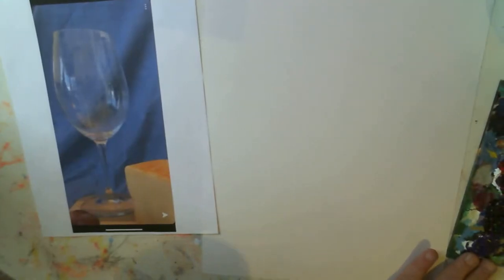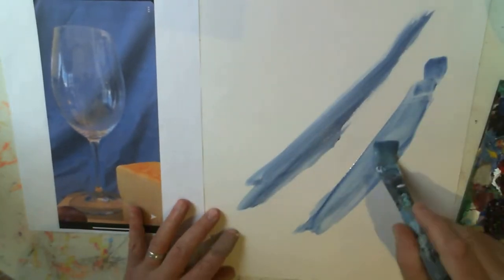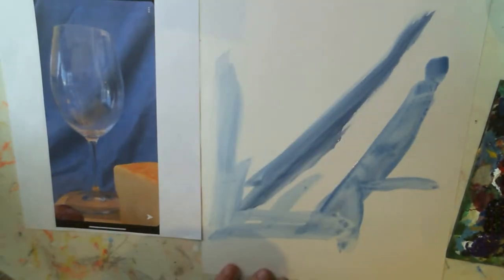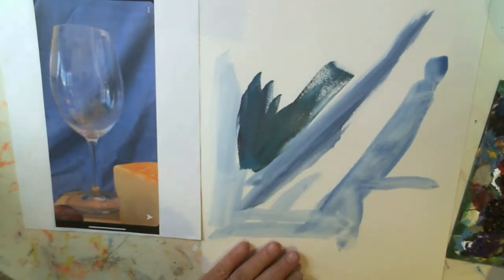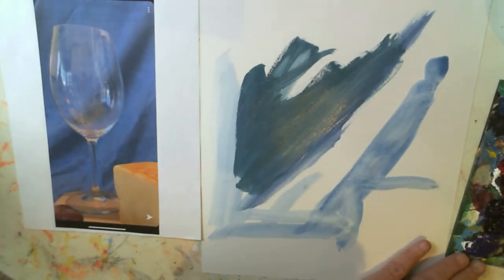Today I'm going to teach you how to paint a white glass with acrylic. I'm going to start to rough in the background — I'm using phthalo blue and mixing it with a little bit of red and a little bit of black to try and neutralize it. It's looking a little gray-green here, so I'm trying to add some white to bring that back out.